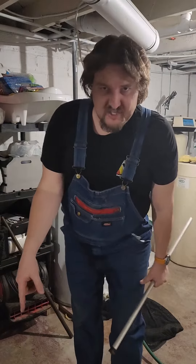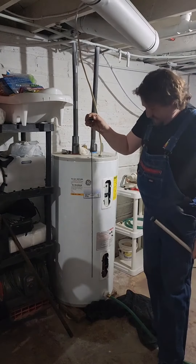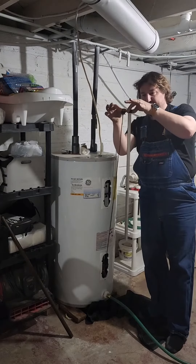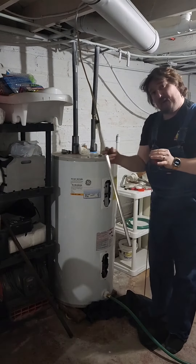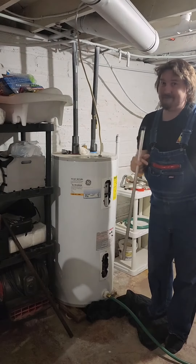Here's what the original rod looked like — hadn't been changed in over 13-14 years. Look at the difference, guys — thickness wise, length wise. Look at that thickness, goodness gracious. So we're going to button this up, turn it back on, and have some hot water. Remember guys, check your anode rods annually.